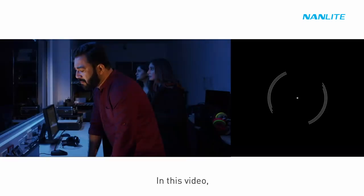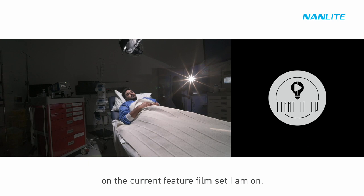In this video we'll be looking at how I'm lighting hospital scenes on the current feature film set I am on. So without any further ado, let's have a look at the footage first and then we'll dissect.